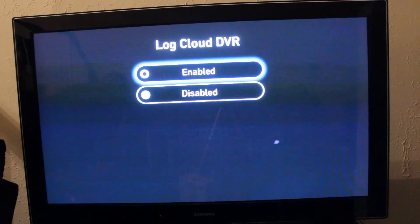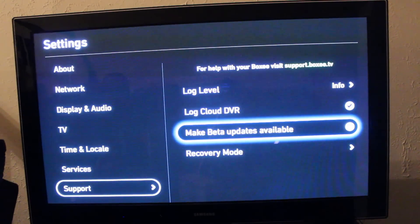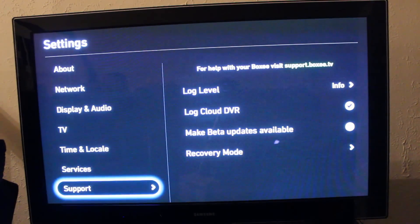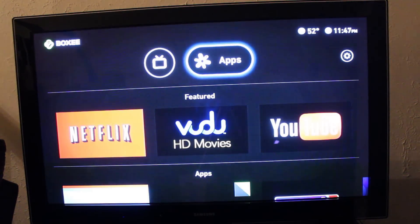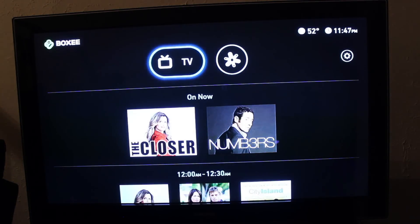Which brings me to another point: the Cloud DVR is not available in all areas. There's a very small list of cities where it's available. I'll leave up an annotation so you can click the link to find out if it's available in your area.